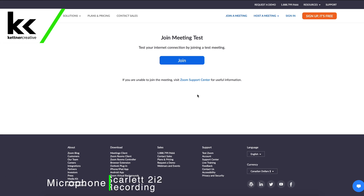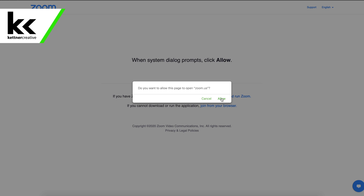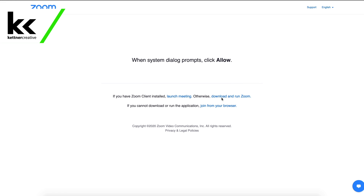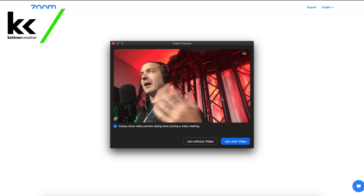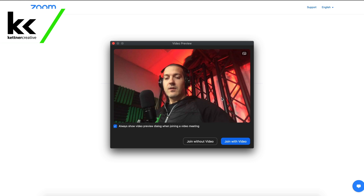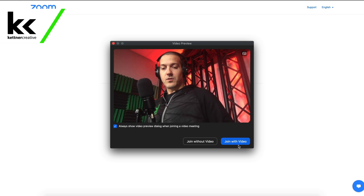Over on the computer, now that everything's connected, I just Googled 'set up a Zoom test meeting' and got to this page. This way we can join a fake Zoom call and test all our settings ahead of time to make sure everything's working. It's going to ask if we want to open Zoom, and we do. Obviously if you don't have Zoom installed on your computer, now would be a great time to do that. We want to join with video.